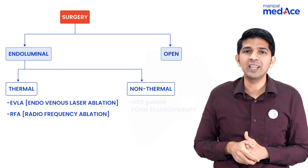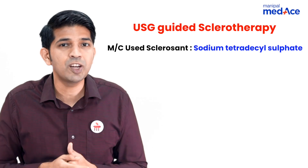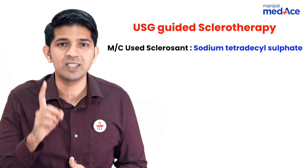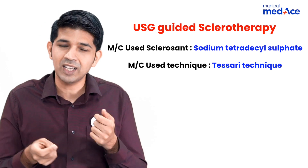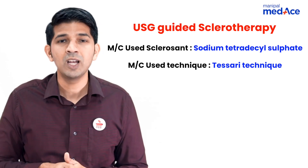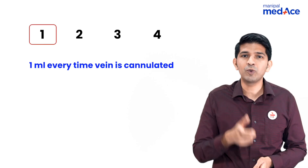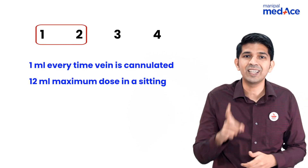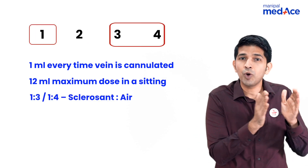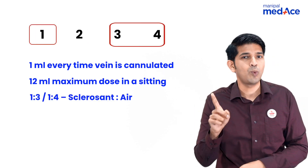Moving on to the non-thermal technique, that is USG guided foam sclerotherapy. The most common sclerosant used is sodium tetradecyl sulfate. The most common technique to create the foam is Tessari's technique, with the help of two syringes. Remember the mnemonic 1, 2, 3 and 4: at the time you cannulate the vein, you can give only 1 ml, and the maximum amount in the entire sitting is 12 ml. The ratio of sclerosant to air to create the foam is 1:3 or 1:4.